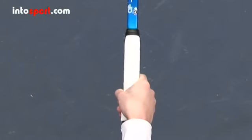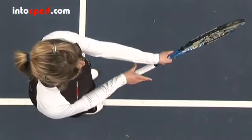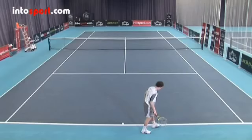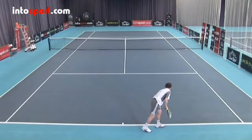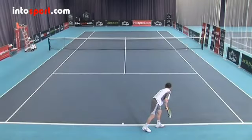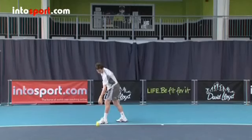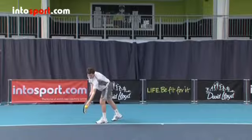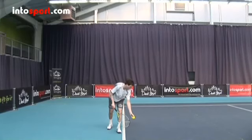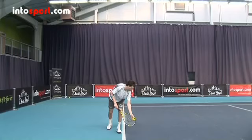Let's start with the grip. The grip used for the slice serve is the continental grip — the same grip you'll use for a basic serve. The starting position for the slice serve is also the same: just behind the baseline, closer to the center mark for singles and a wider position for doubles. If you're right-handed, your left foot will be closer to the baseline, and for left-handed players it's the right foot. Place your feet in a comfortable position about shoulder width apart, with both feet a little less than 45 degrees to the baseline.